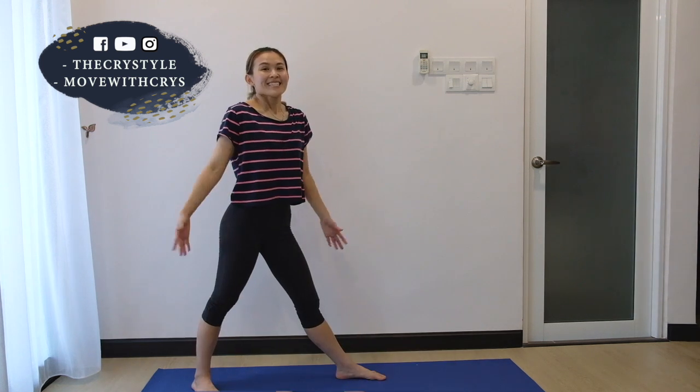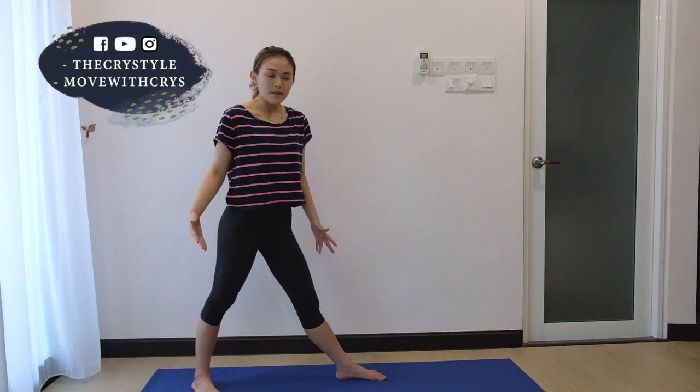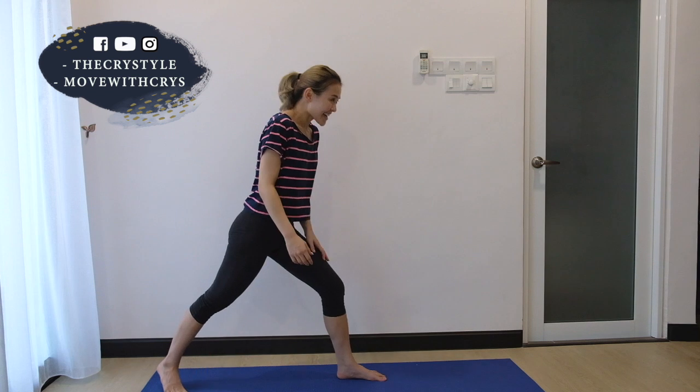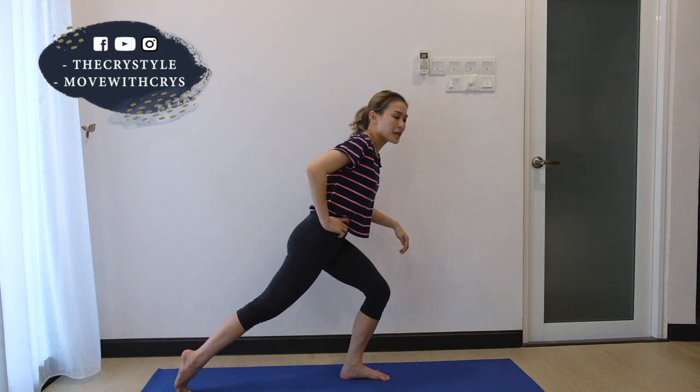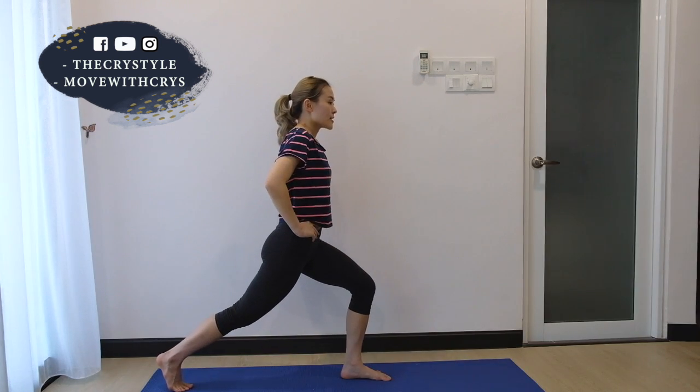Oh my god, can't believe that we have gone through so much and we are coming into our last exercise. So are you ready? Let's get back to our last exercise. We have gone through so far — I believe you can finish up with victory. Alright, let's come. So what we're going to do now is slowly shift our weight forward and leave that right leg up. For 30 counts. And go.